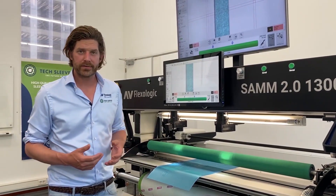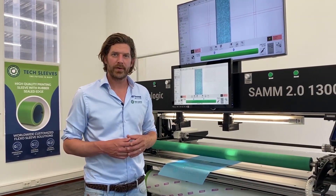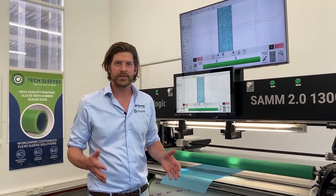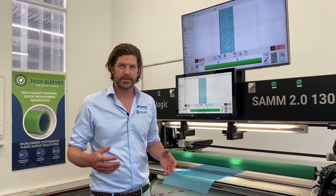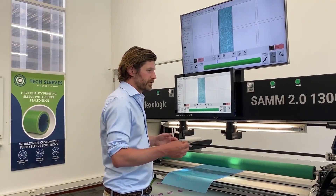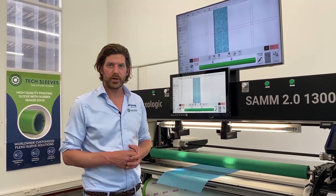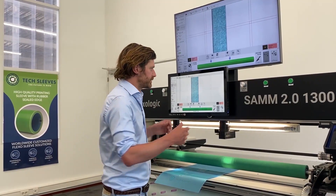To start mounting, you begin by creating a job or opening a saved job. We have an EasyMount software which uses the machine to measure the positions of the mounting marks, then you select how many plates you want to mount and go from there. You can also use barcode scanners to load jobs or browse the job overview. It's a very easy system to work with.